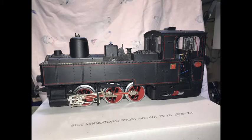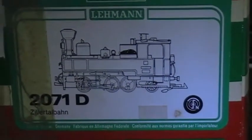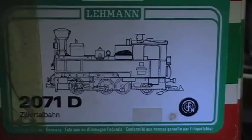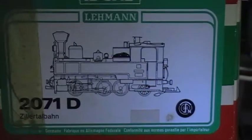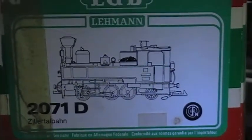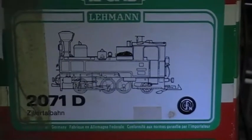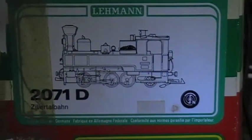Hello everyone interested in LGB and DCC. My name's Richard and this is my first video for YouTube. I'm going to show you how I went about the conversion of my old 2071D — the Zillatale U43 062 loco. I bought this some years ago; it's a mid-1980s model, about 35 years old. I bought it second-hand, it's had a few things needing doing, and I wanted to convert to DCC to give it sound as well.